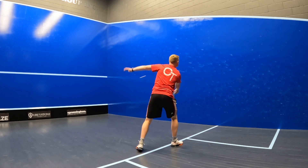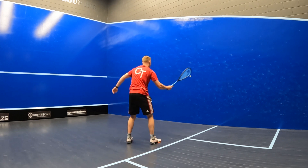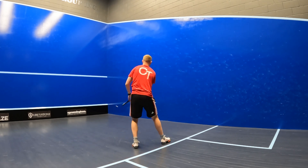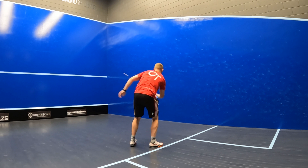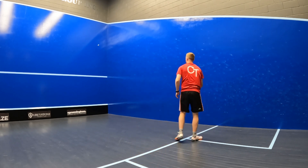When taking the ball in short, I was also really surprised with the level of touch I could access with the Head Speed 135. I could really feel the ball and guide it well into those front corners with a slightly larger swing, especially when I had a bit of extra time on the ball.